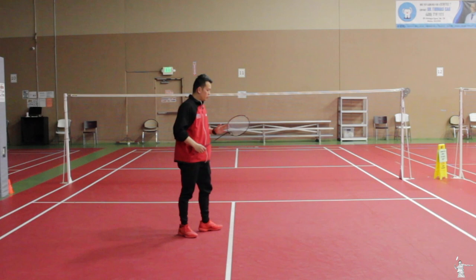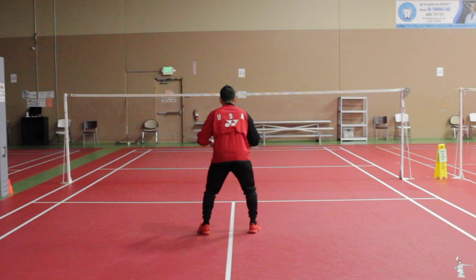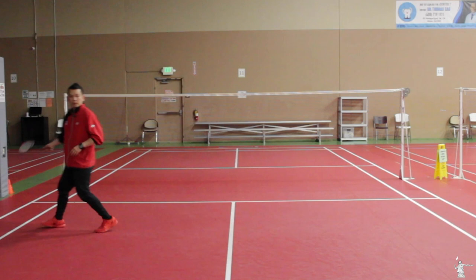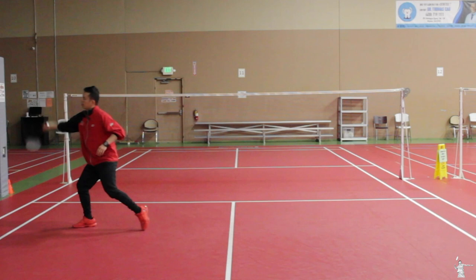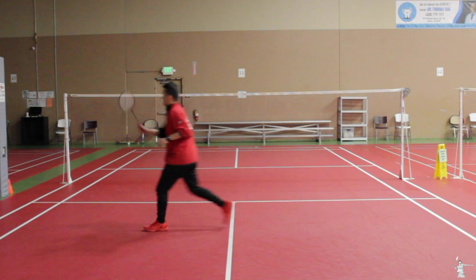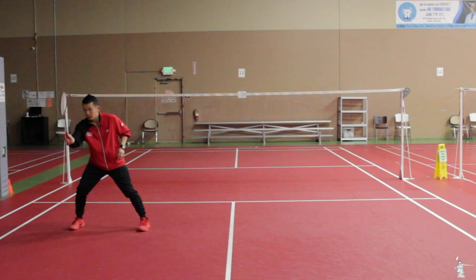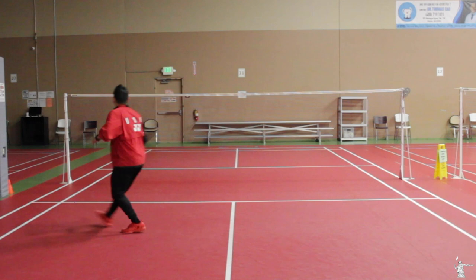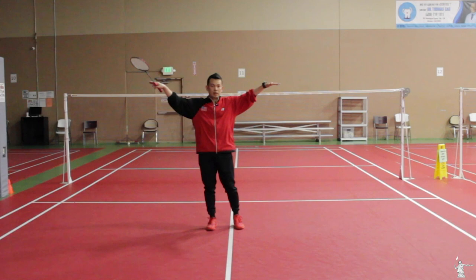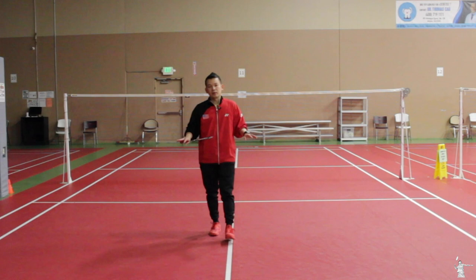Now we focus on the middle to the back drive. On the backhand drive you have to start with your back foot — never start with the right foot forward and then hit. That's not correct. On the backhand drive: shuffle and then hit. Again, pay attention to your toe — make sure it points to the side, not to the front or to the back. You can also apply this footwork when you defend, not only when attacking on higher shots. But since you haven't learned defense yet with me, we'll focus on the drive shot first.